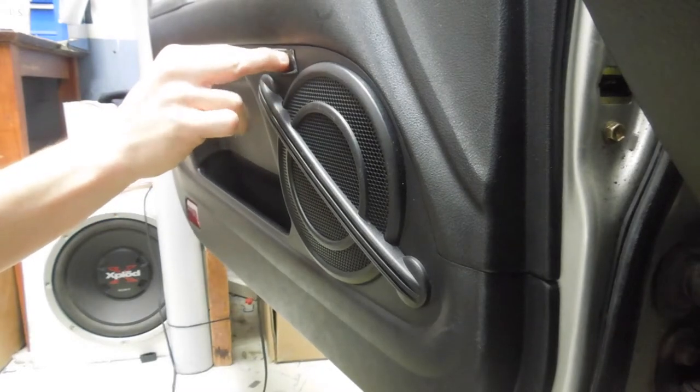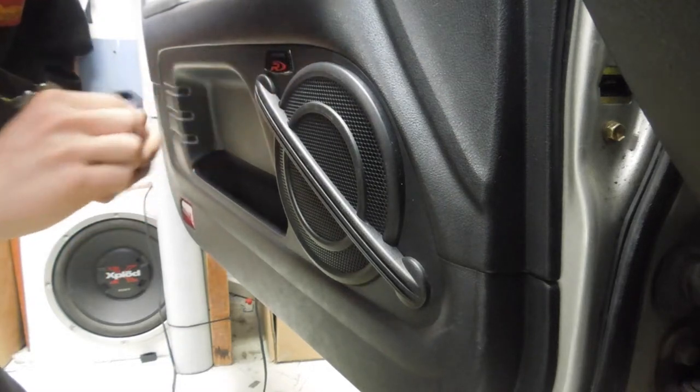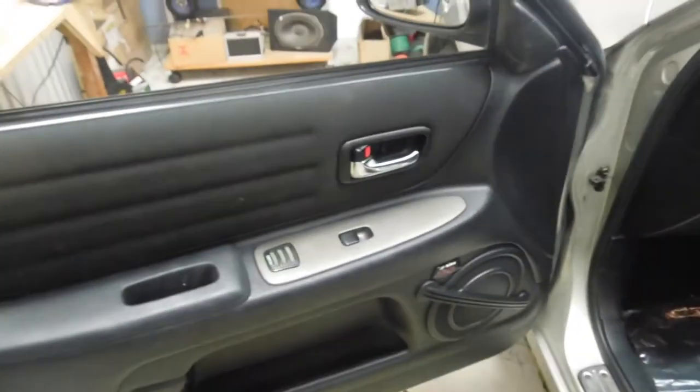Hold it there for 15 seconds just while it bonds. Cool, get all this film off — that looks cool. Shiny. There we go, job done. Time to move on to the rest — 6x9s. That'll sound good. Get the parcel tray off.